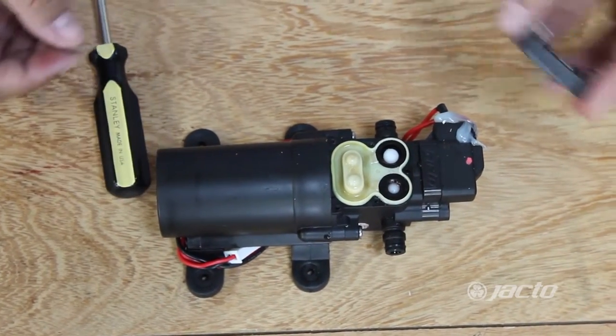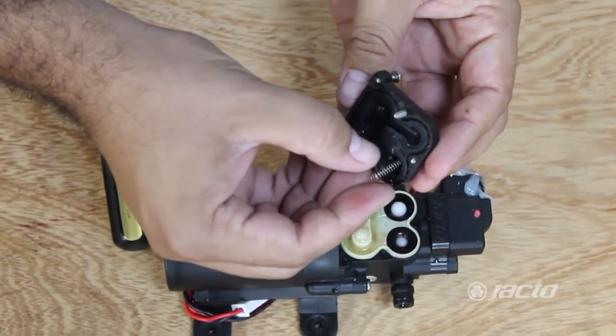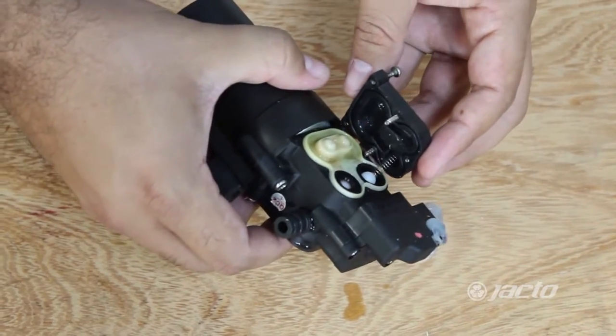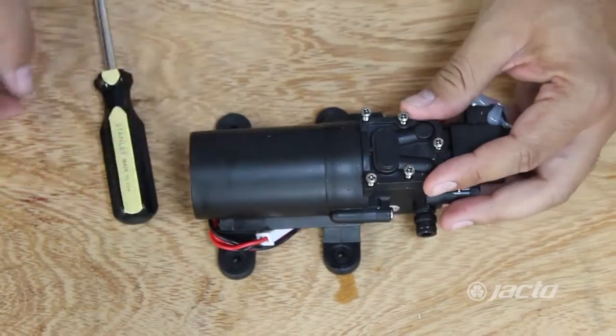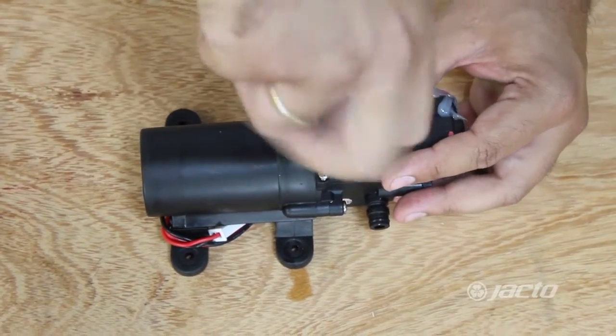Put the spring back and the pin on the cover. Place the pump on its side and reattach the cylinder head cover. Then tighten the screws back in place, very carefully not to damage it.